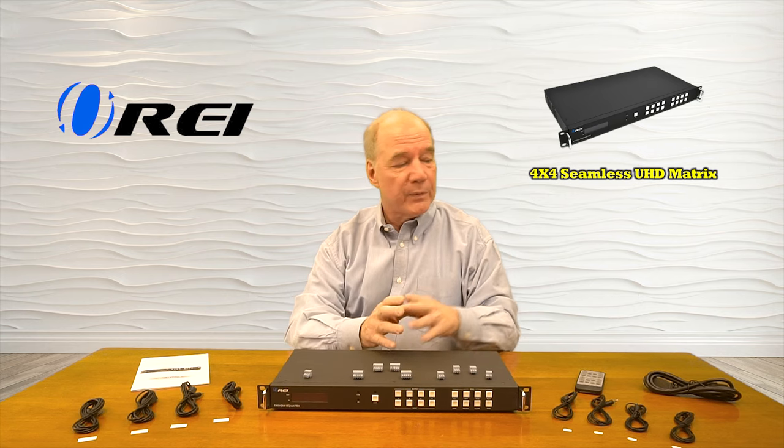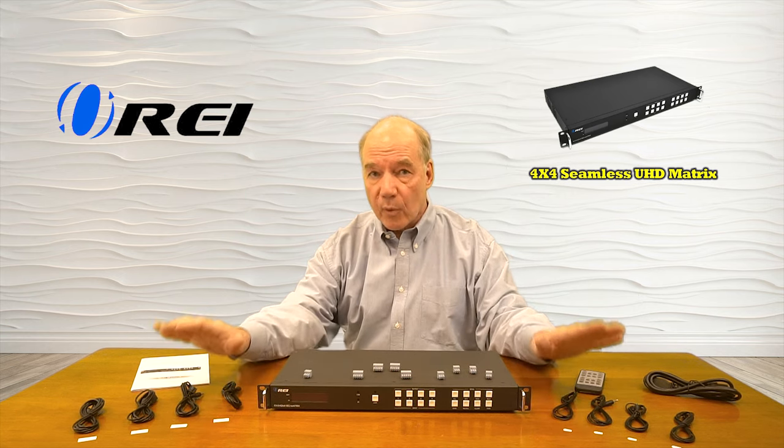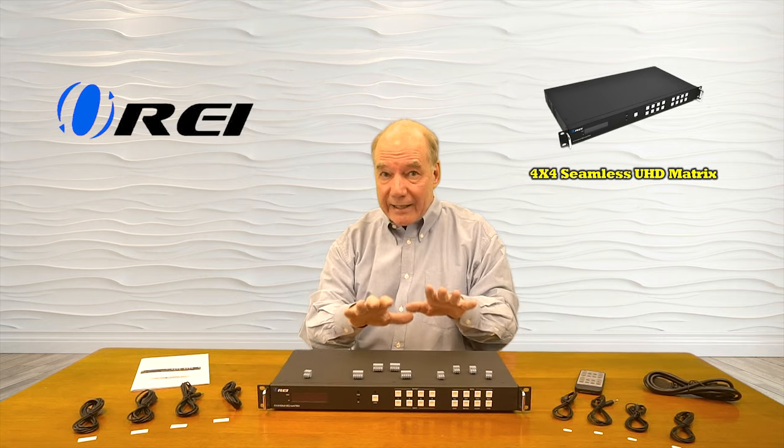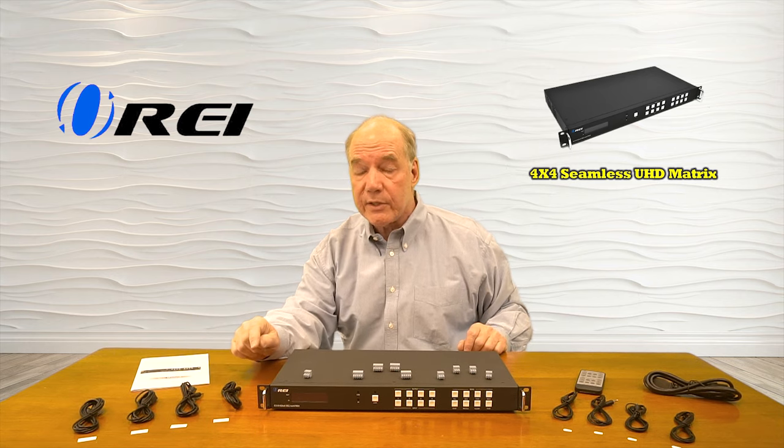When you first open the box, you're going to find the switcher matrix. You'll find four sets of infrared blasters — transmitters and receivers — and it's important you make sure you connect them to the right ports on the back. Also included are sticky pads where you can attach these to your media devices.